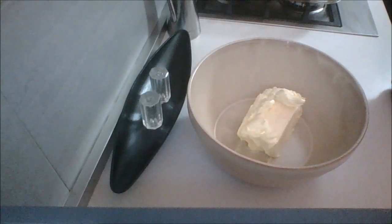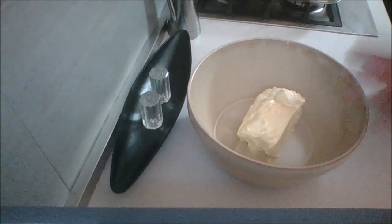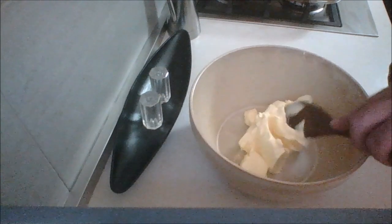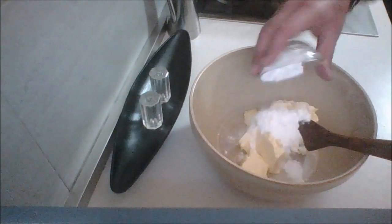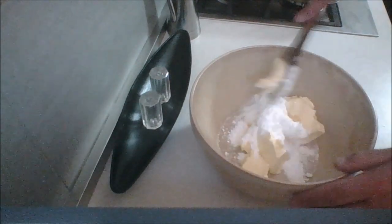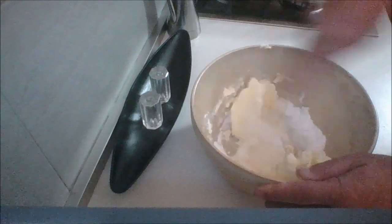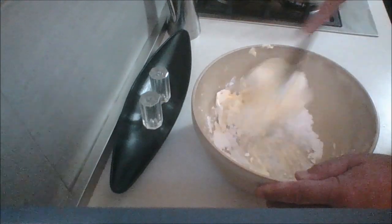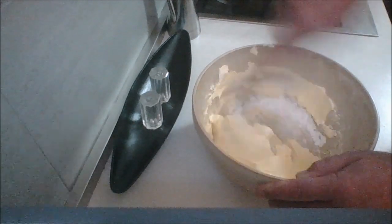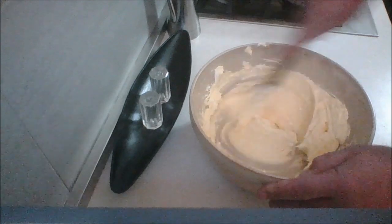While we're waiting for our sponge cake to cool down, what I have in here is butter — there's a lot of butter, 500 grams. All the amounts will be below. It is room temperature, to which I'm going to add some icing sugar. I'm going to mix this until it's light and fluffy. It starts off rough but it'll get easier. I'll bring you back when this is done — it doesn't take long.